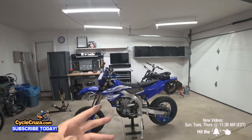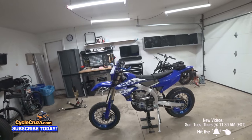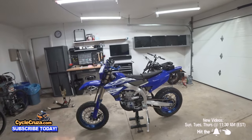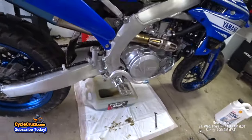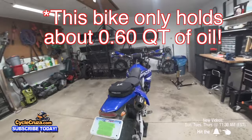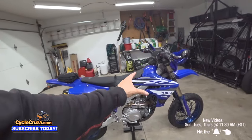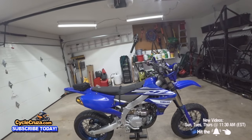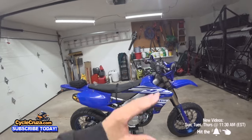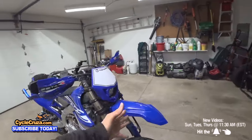Those ready-made supermoto bikes do have longer maintenance intervals — you can go up to 5,000 miles on them. This one requires oil changes at least every 10 to 15 hours, which is about every third ride for me, and you're supposed to change the piston every 12.5 hours. But I've never done a piston change, never even checked the valves. I have over 100 hours and this bike rides better than new — it's amazing.